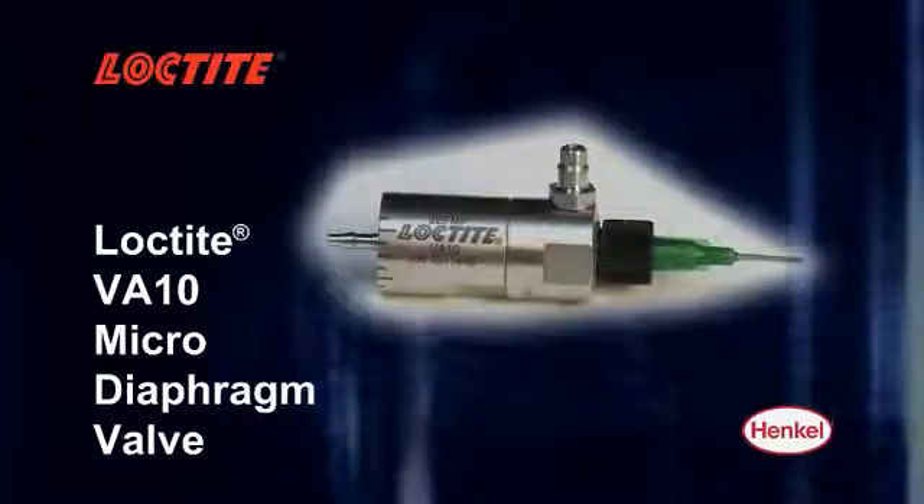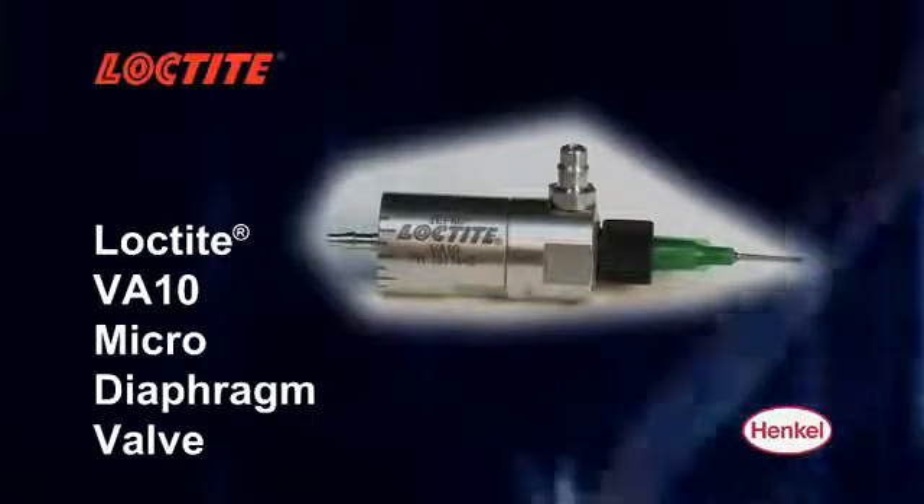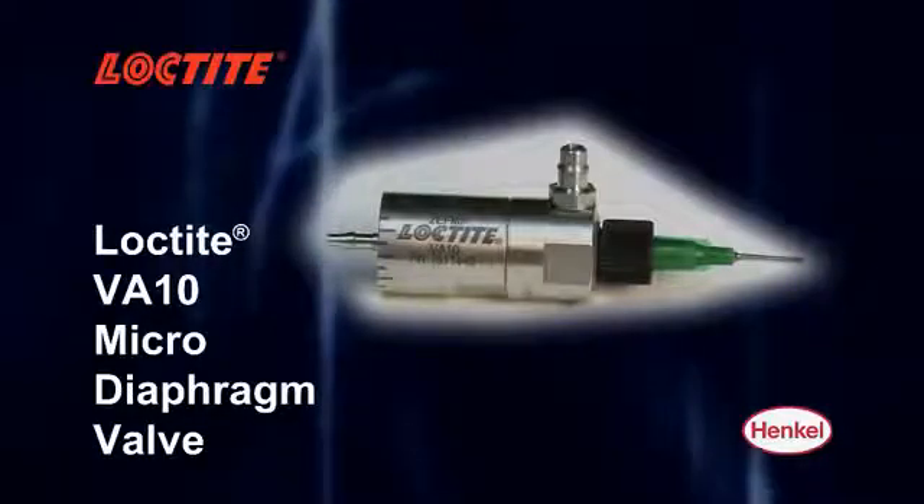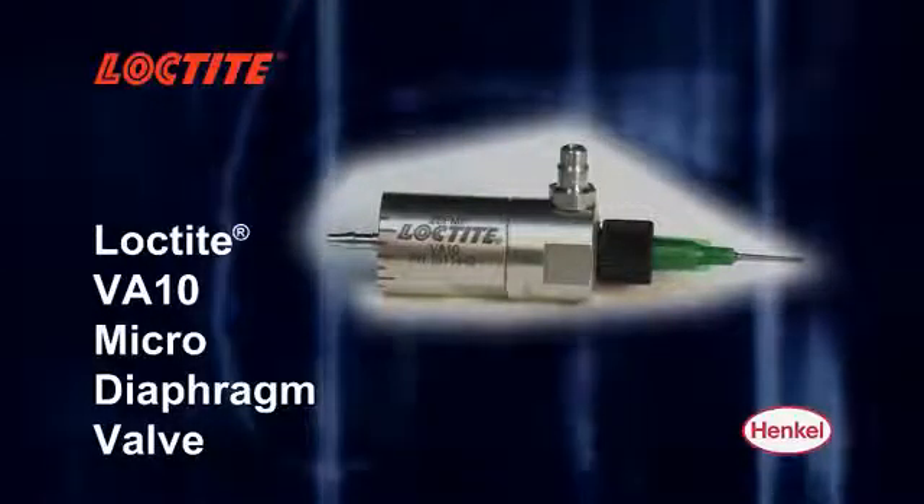The Loctite VA10 micro diaphragm valve is a high-precision miniature dispensing valve designed to dispense drops and beads of low to medium viscosity adhesive.